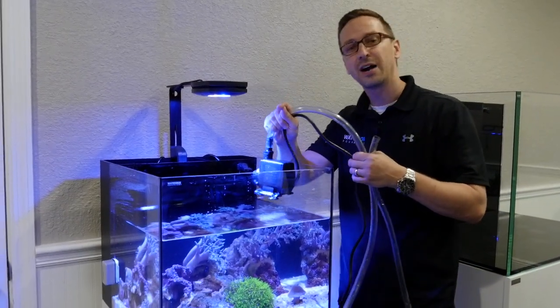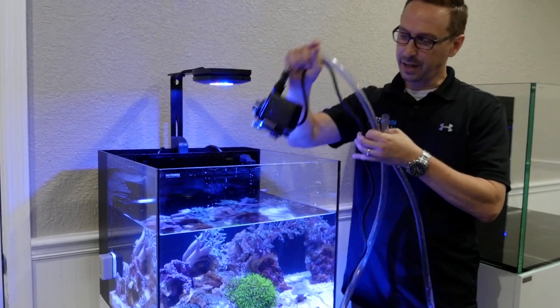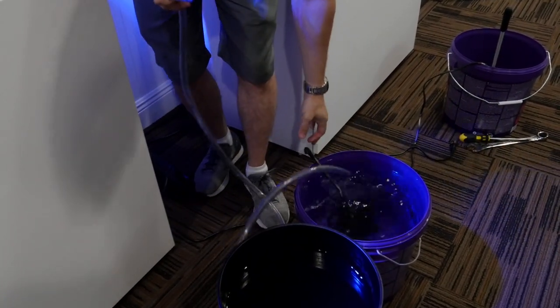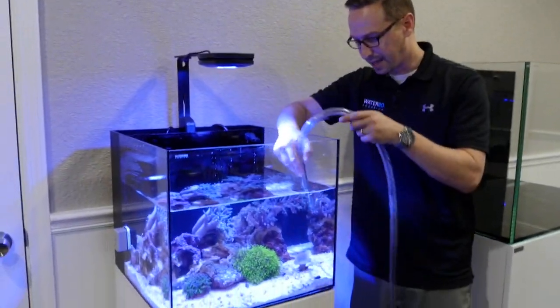Now that we have siphoned out the five gallons of water from the Waterbox, take your pump and tubing and place it inside the bucket of clean salt water that was already prepared ahead of time. We'll turn this back on and pump it back into the tank.